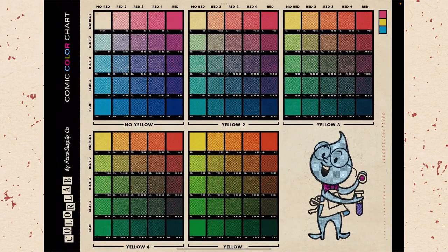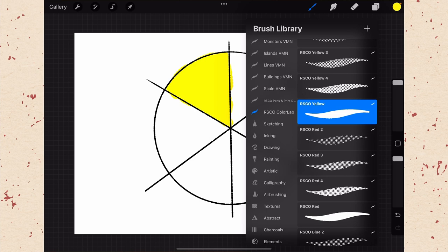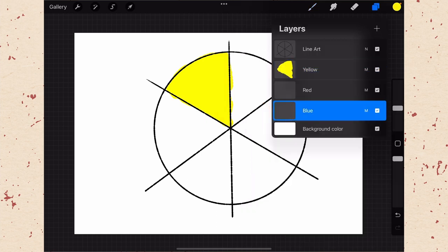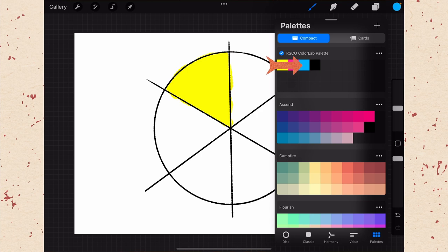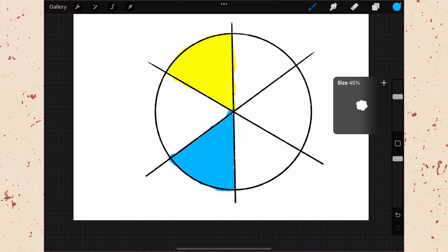Let's color in a section of this color wheel with yellow. Remember, if there are imperfections that's fine — we are simulating a process that was very imperfect. Now let's find blue on the first chart — B by itself, the straightest form of blue. These aren't actually halftones because they didn't use dots for the straight color. Go to brushes, select blue, make sure you're on the blue layer, choose blue from the RSCO ColorLab palette, and color in another slice of the wheel. You can adjust brush size using the slider on your sidebar.